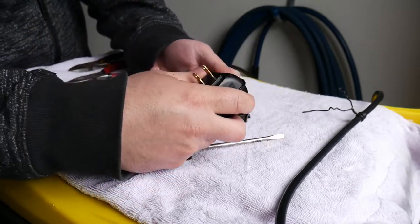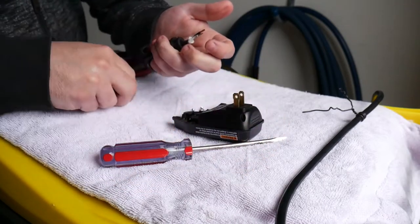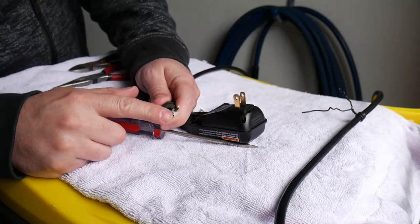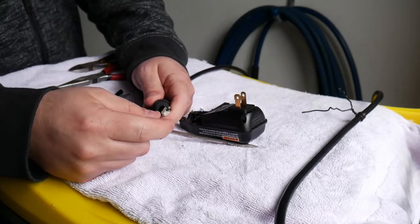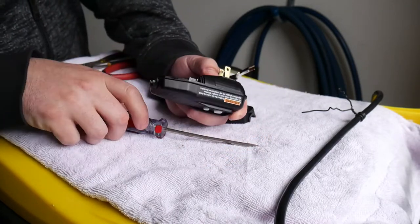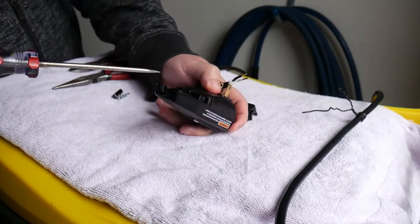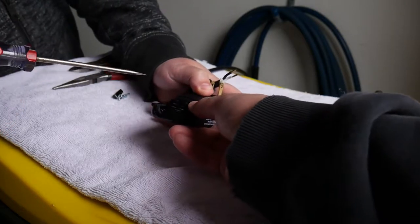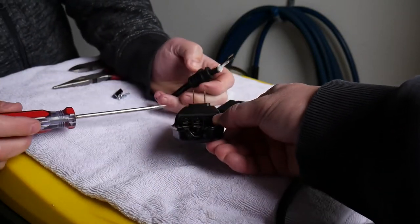Once you've got those loose, it will all pull apart. You'll see on the wires that there are crimped ends — we're not going to reuse those. We're just going to strip the wires back and put them right back into the terminal block. You want to make sure that those wires get sandwiched in between the two plates on either side. Once you've got the wire in there, you tighten the screw down and it'll be held in place.